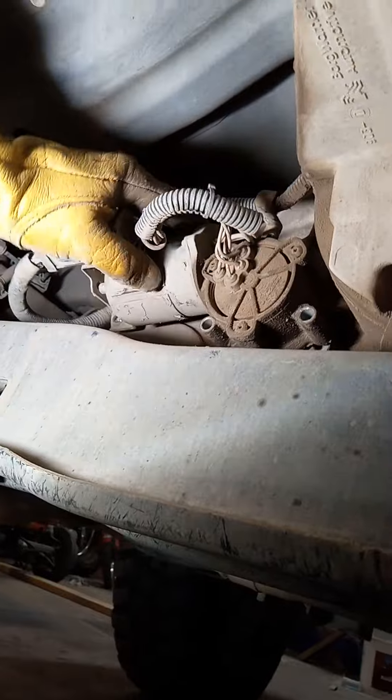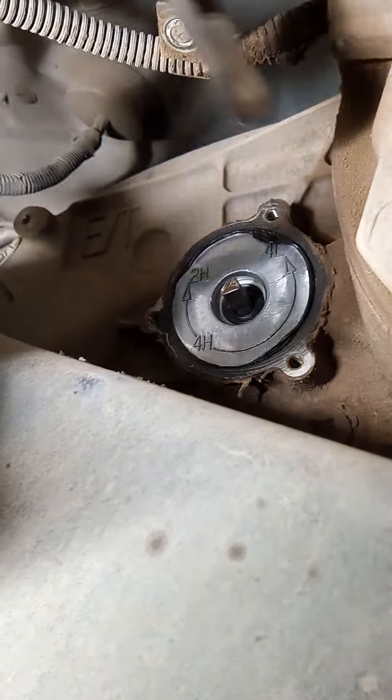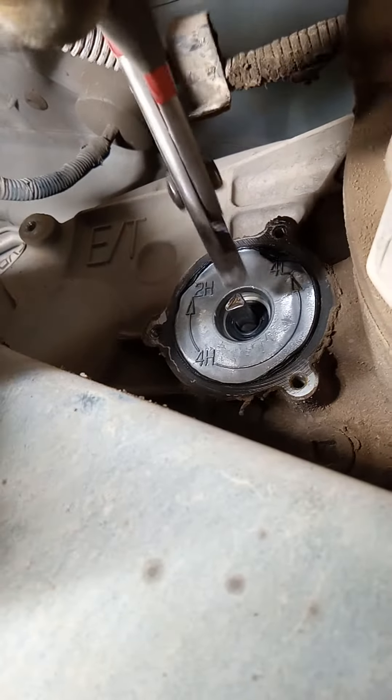...this motor will slide right out. Then you're gonna grab yourself some pliers with some decent surface for gripping, and you're gonna rotate your shifting knob right there.